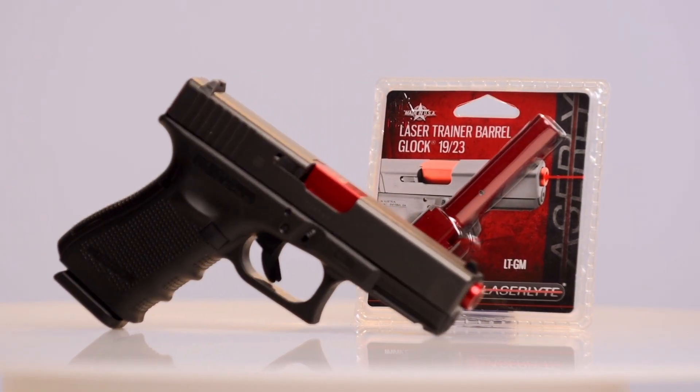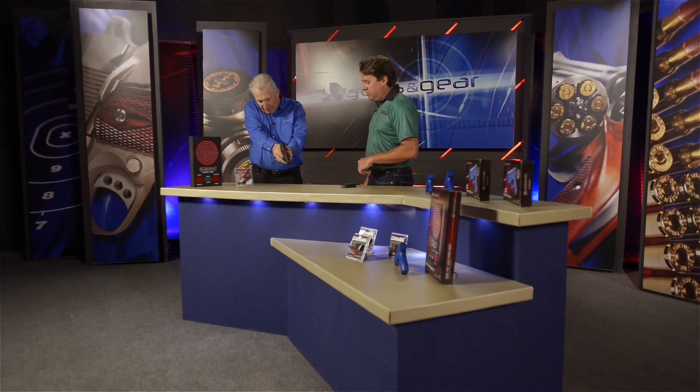The key phrase is 'your Glock.' You could use your gun, which fits your holster and has the trigger pull you're used to. Now all you have to do is re-cock it every time you pull the trigger. That's it.